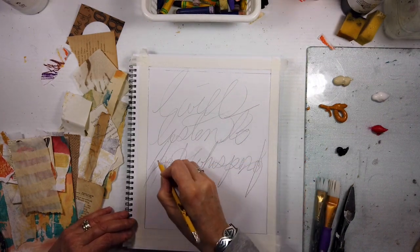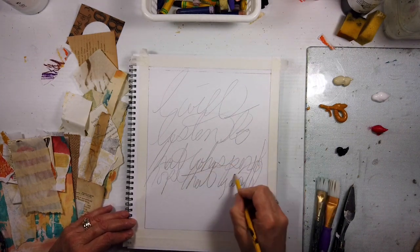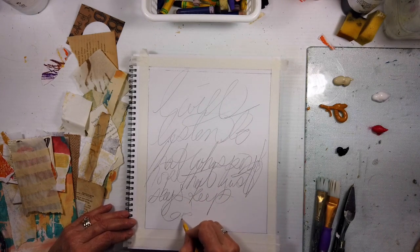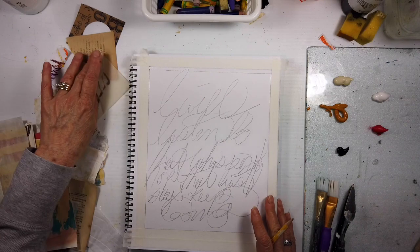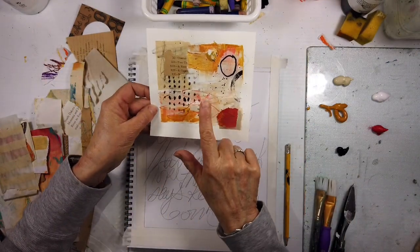This will be the last one for a little while. I'm just taking a little pause for these and just sticking to my Sunday video once a week, along with my Facebook group.